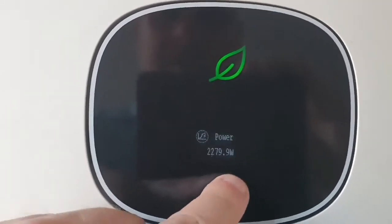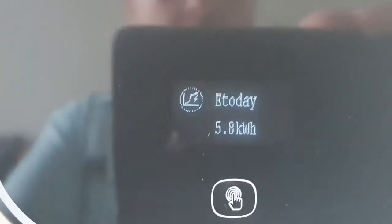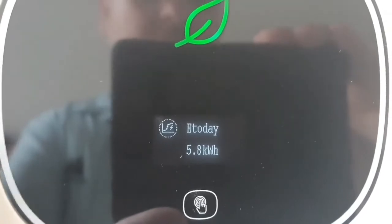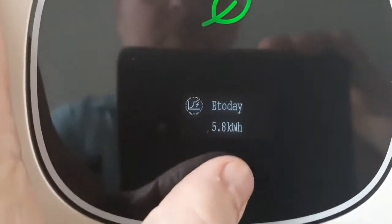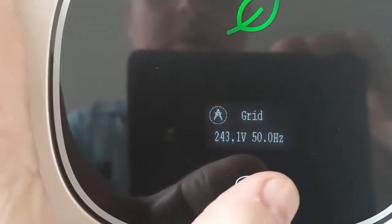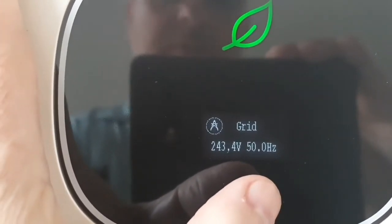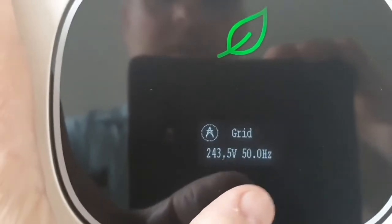We can press here and get some information. 'E today' is the energy generated today — 5.8 kWh. Then we press more. Under 'Grid' we see the grid voltage: 243 volts. It's a bit high but still within what can be handled.